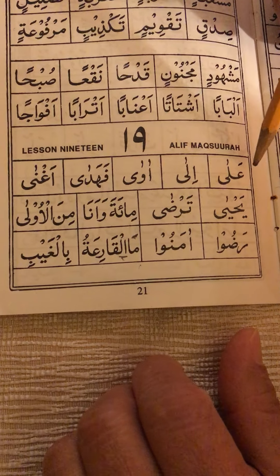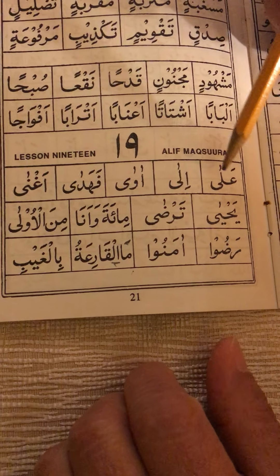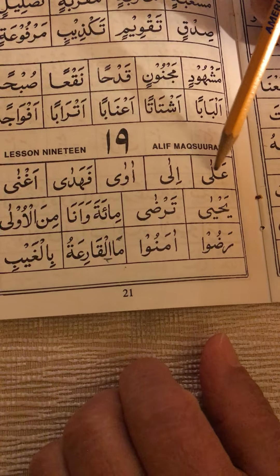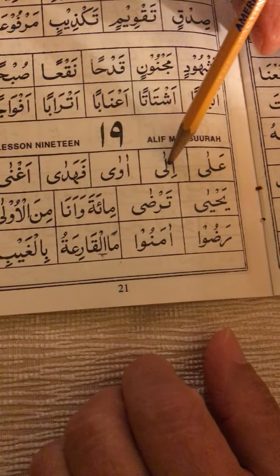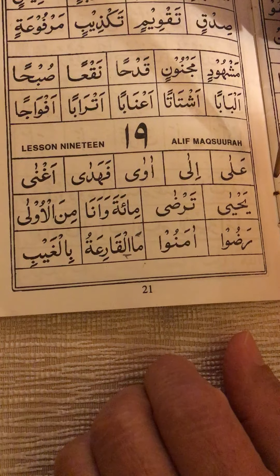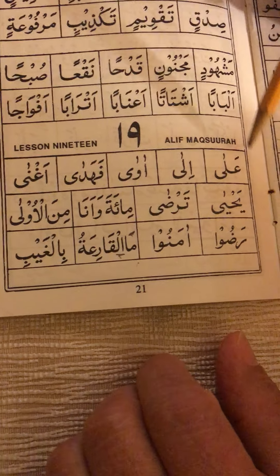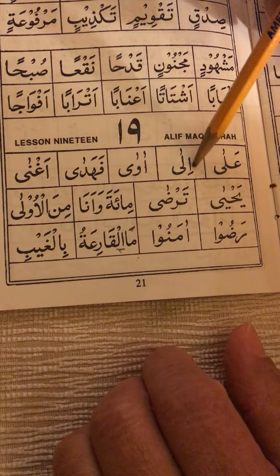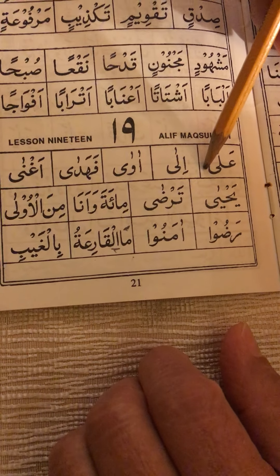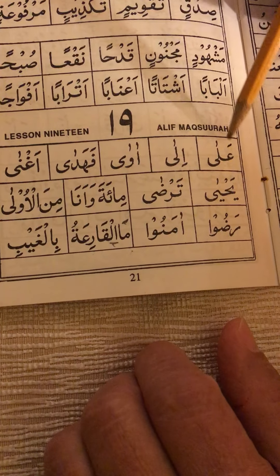Alif Maksura is what is known as 'alif bisura till ya' — alif in the form of ya. It is this letter here, this ya that has no dots. Alif Maksura will always come at the end of a word. If alif is going to come in the middle or the beginning of a word, it is going to be the regular vertical alif, which is alif mamdura.